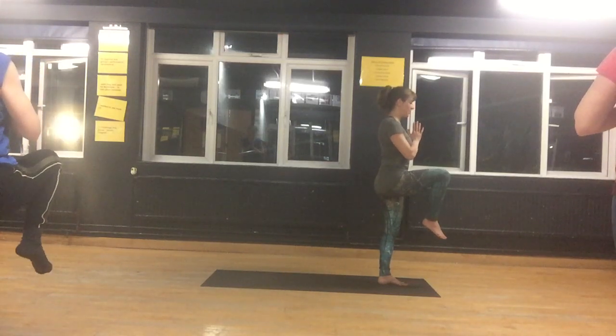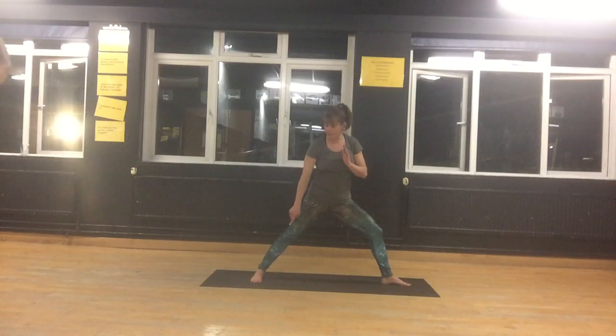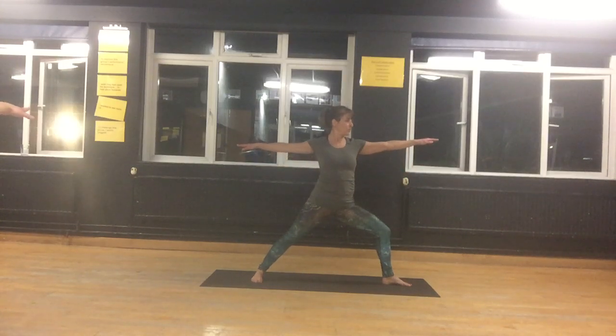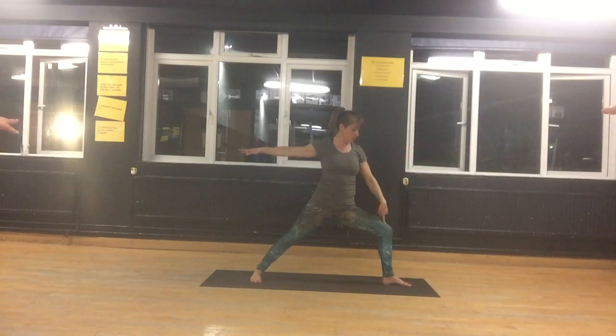Bring your right knee up towards your chest and bring your right leg back, so your right foot is aligned with the heel of your left foot. Bring your arms parallel to the floor and look towards your middle finger — Warrior 2. Five breaths in your Warrior 2. Check that your arms are at the same level; lift your back arm. Look that your front knee is over your hip and you can see your big toe, and your little toes are covered by your knee.